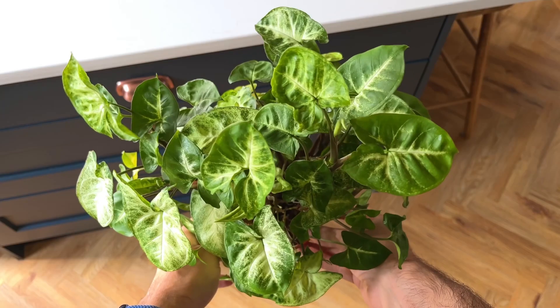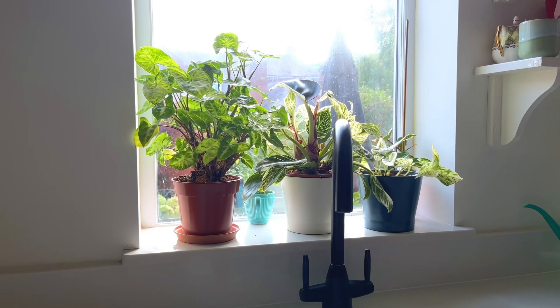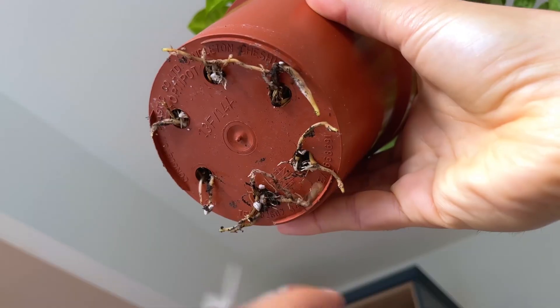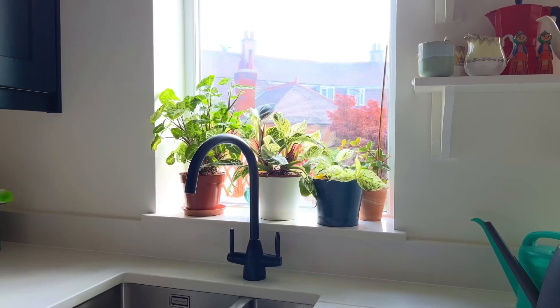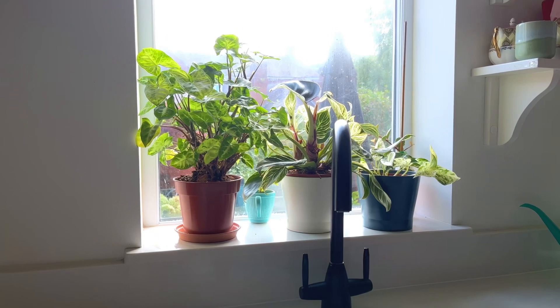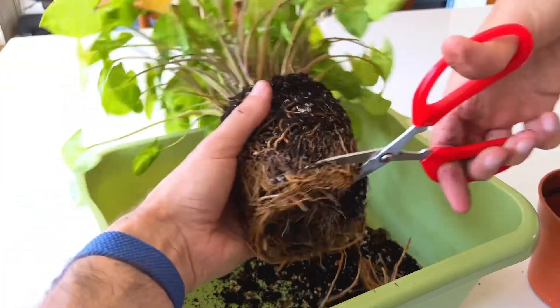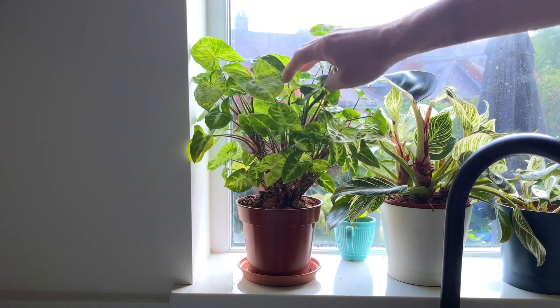Go check out the Everything Plants channel for more planty content — I started doing this after watching a fantastic video from them and the results have been great. I have a green syngonium that I keep on my kitchen windowsill next to my Philodendron Birkin and Marble Queen, and it was very root-bound. Space is at a premium there so I pruned the roots, put it back into the same pot with some fresh soil, and it's been loving life ever since.